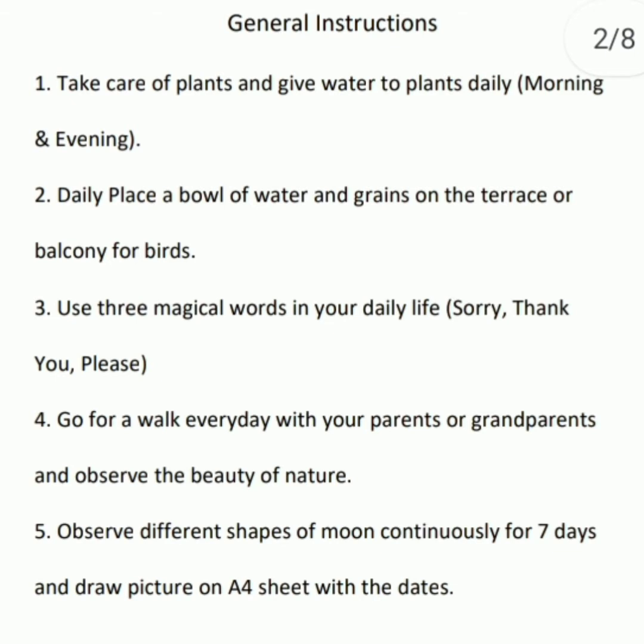Daily place a bowl of water and grains on the terrace or balcony for birds. Use three magical words in your daily life: sorry, thank you, please. Go for a walk every day with your parents or grandparents and observe the beauty of nature.